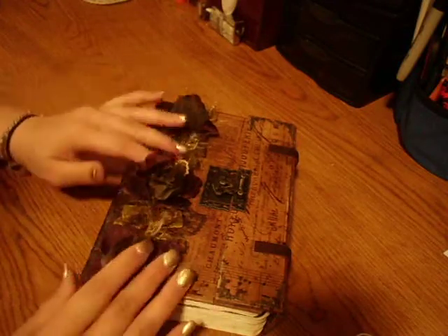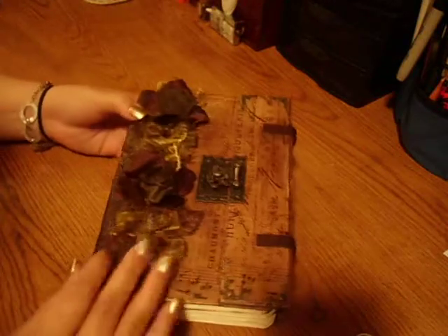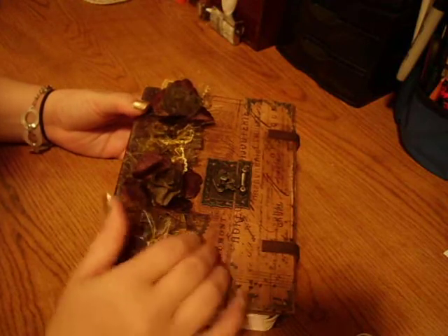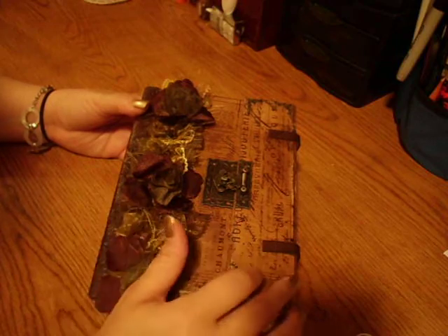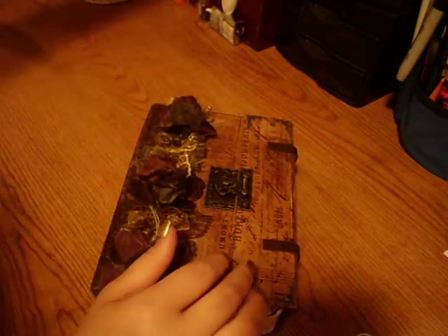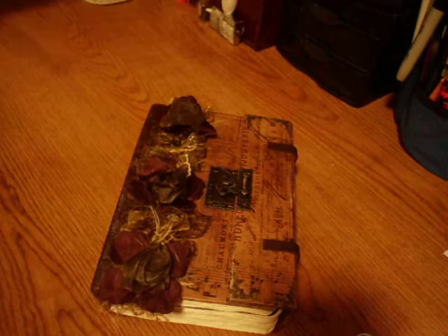For the most part, there's little things here and there. I used some Tim Holtz Tissue Wrap for the cover. I used Ranger Multi Medium Matte. I'll just go ahead and go with the tissue wrap real quick.